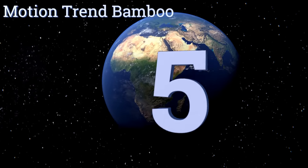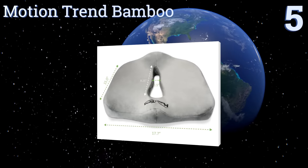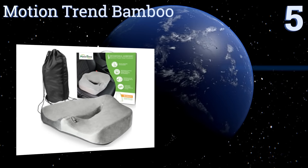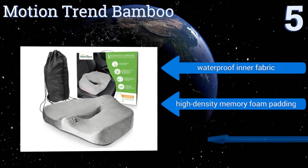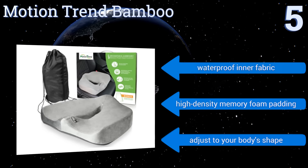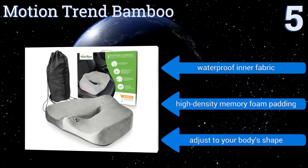Halfway up our list at number 5, the Motion Trend Bamboo features a curved design that elevates your legs in a natural way, preventing numbness and reducing pressure to increase circulation. It also hugs your hips to promote good posture, and its cut-out centre is gentle on hemorrhoid sufferers. It's made with a waterproof inner fabric and high-density memory foam padding. It adjusts to your body shape.